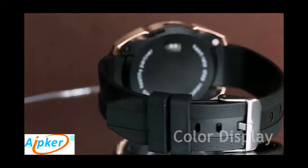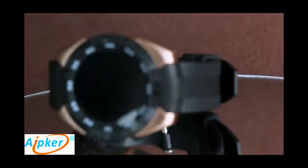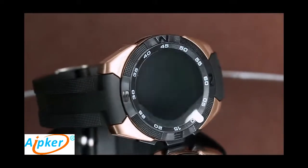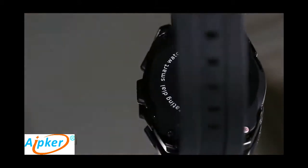And this is the golden one. It is designed with a sport style and mechanical watch appearance. It is very simple but very fashionable.